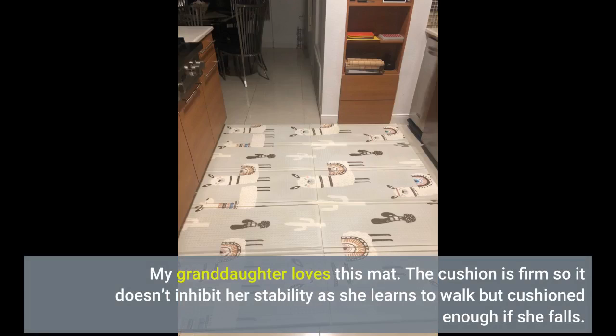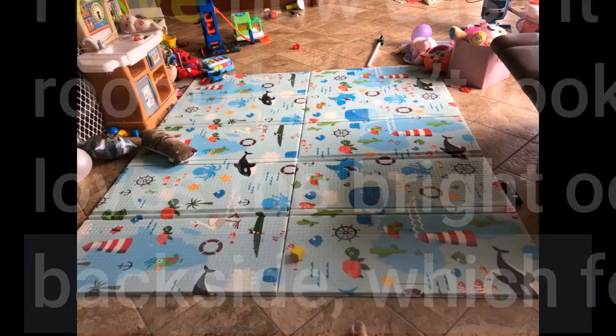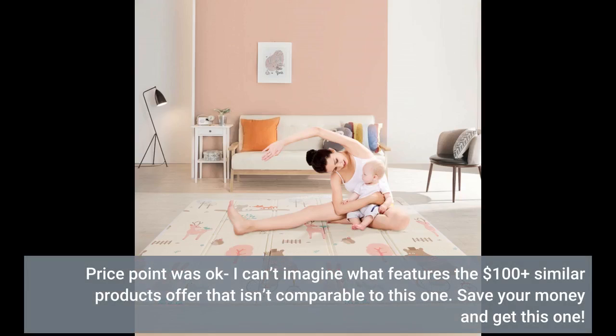My granddaughter loves this mat. The cushion is firm so it doesn't inhibit her stability as she learns to walk, but cushioned enough if she falls. I love how easy it is to fold up and tuck away so my living room doesn't look like a romper room when she's not here. She loves the bright ocean graphics and I like the subtle pattern on the back side, which few of these type of mats have. Price point was okay — I can't imagine what features the $100-plus similar products offer that isn't comparable to this one. Save your money and get this one.